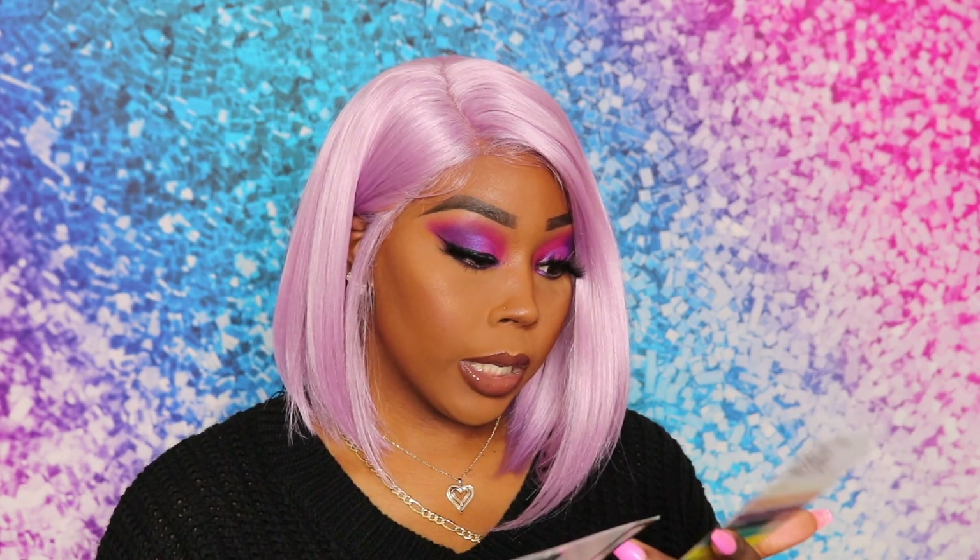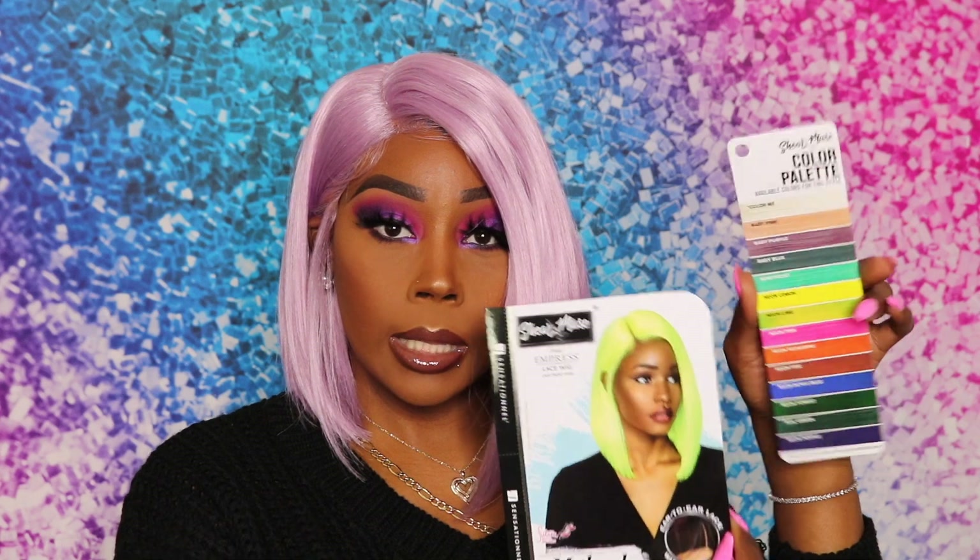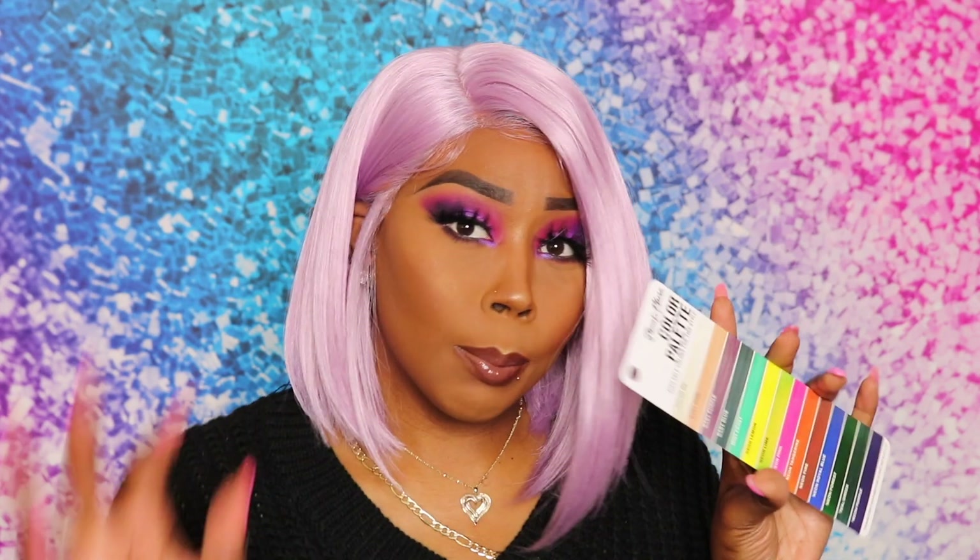I showed you the color palette but here it is again — the different colors you can find Mikayla in. I originally wanted Mikayla in the color the model is rocking, which I think is neon lime. But they didn't have her in that, so I went with baby purple, which is what I'm rocking right now. I think she's a beautiful unit and I'm definitely loving her.